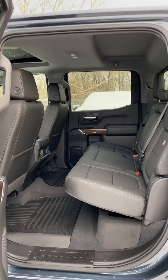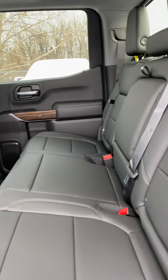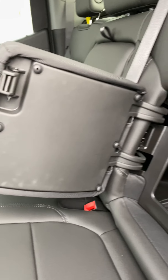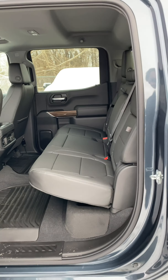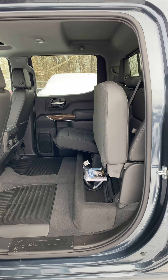Backseat-wise, the RST models also add the rear seat power outlets as well as the option of rear seat storage and fold-down armrests in the middle. You've got an armrest that comes down with a couple of cup holders, and then this will fold up for some storage — a little bin as well.